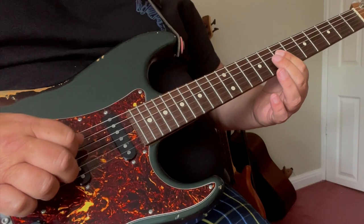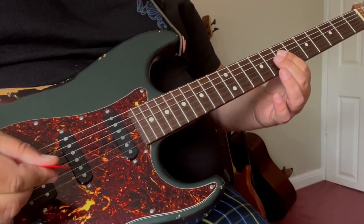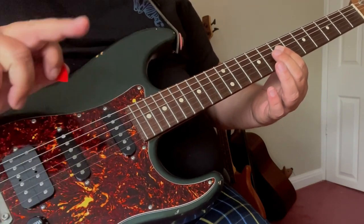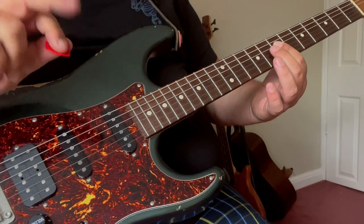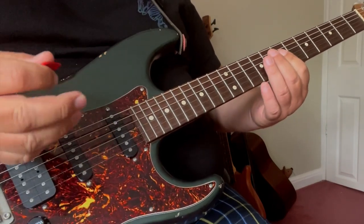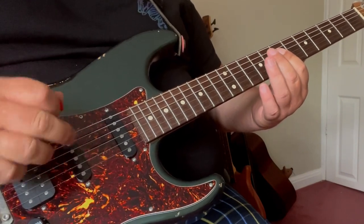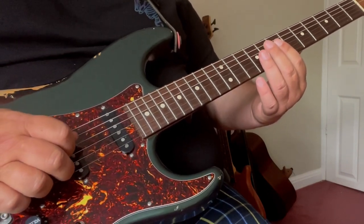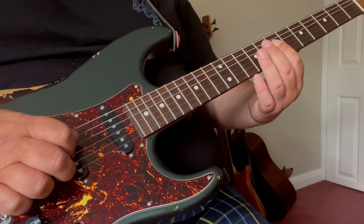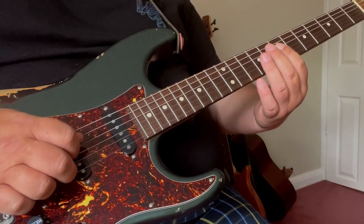What's happening is the D string being picked with the plectrum, and the B string being picked by my 2nd finger. If you want to pick that B string with different fingers, please feel free — but try and get that technique in there where you're using your plectrum and your finger in unison, because hybrid picking is a great technique to get into.